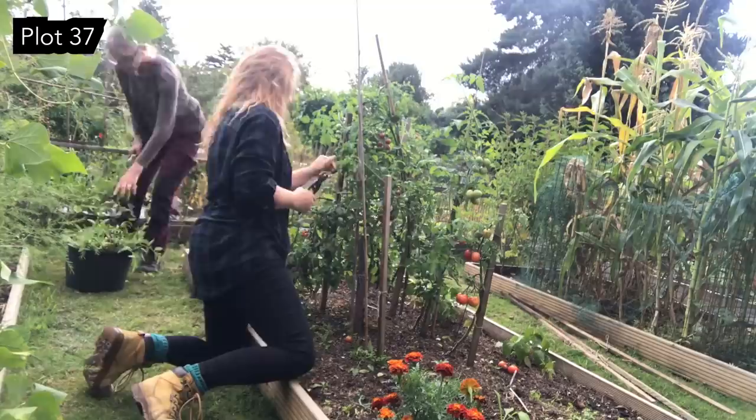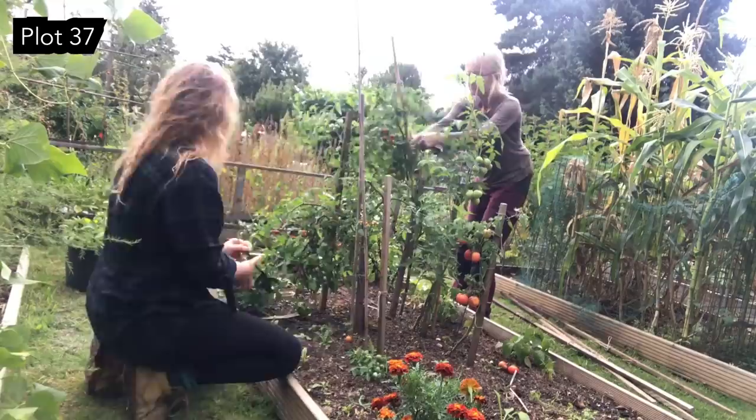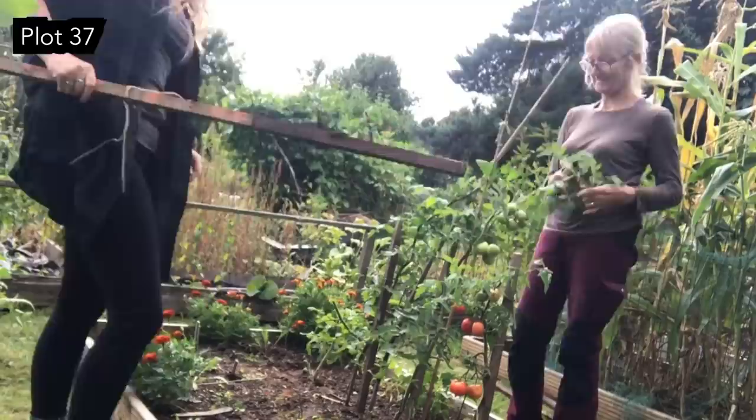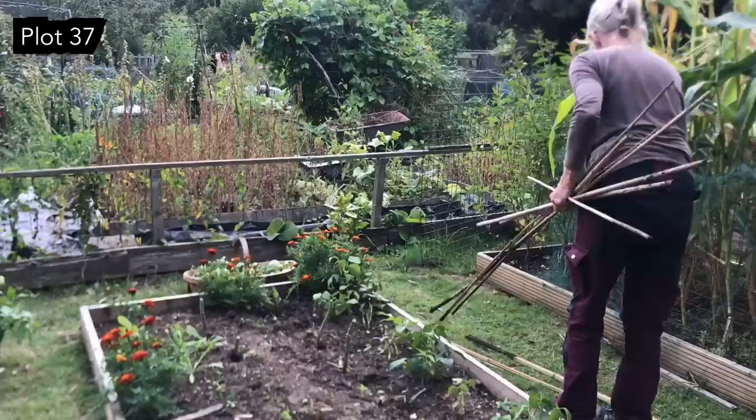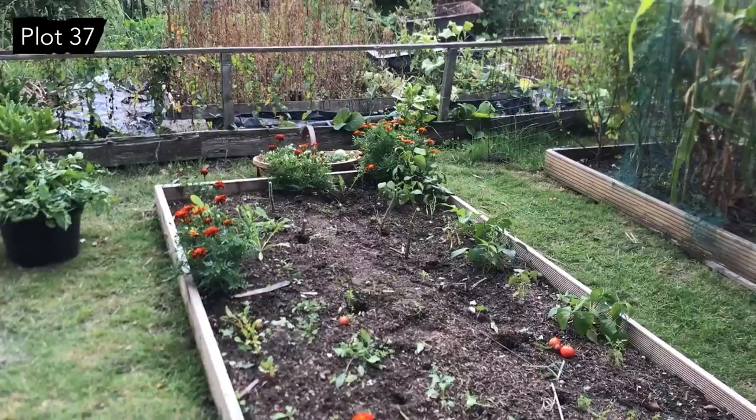Yeah, we're just going to clear the bed. It's sad but that's the way it goes — just means we can get the green manure in earlier, I suppose. Think about it that way. And that is it — tomato bed cleared.